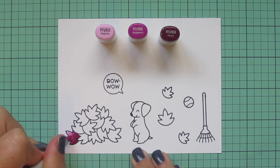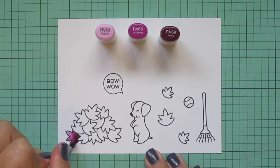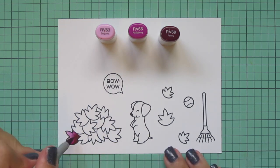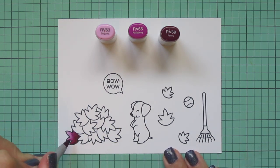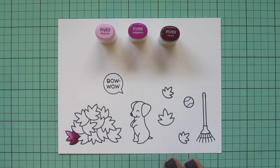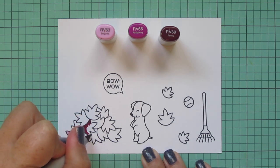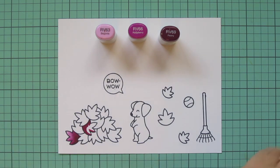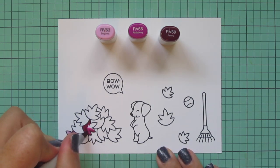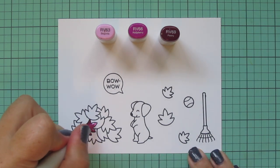I wanted to do a little bit of a non-traditional color palette today. It's still very fall and very jewel toned, but it's not going to have the yellows and the greens and the oranges. I wanted something just a little bit more unique. I'm starting with this kind of burgundy maroonish shade, and I did have to go over that twice to get a nice blend between the RV66 and the RV63. That RV63 is quite a bit lighter, so it just takes a little extra work to blend, but nothing that a second layer won't help.